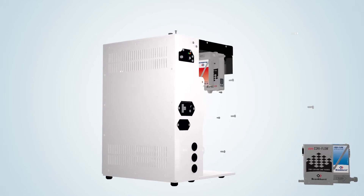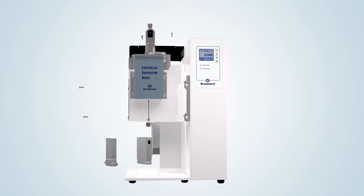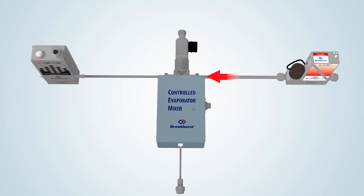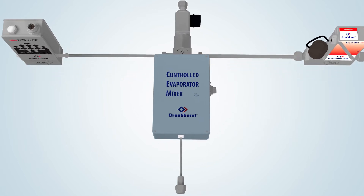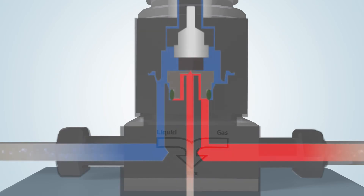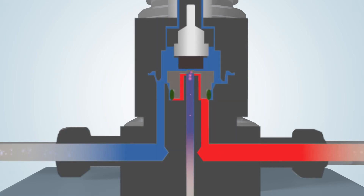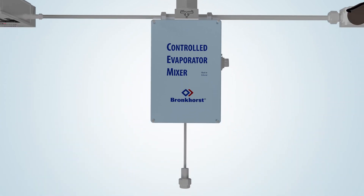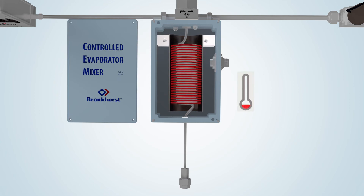The unique Bronkhorst temperature controlled mixing and evaporation device forms the heart of the vapor delivery module. The gas flow controller provides an accurately controlled carrier gas flow. The liquid, drawn from, for example, a pressurized container, is measured by the liquid flow meter and led into the mixing valve. This valve is actuated via the PID controller on board of the liquid flow meter. When the plunger of the valve is lifted, a small pulse-free flow of liquid is injected into the carrier gas stream. This combination forms an aerosol and is subsequently led into the heated section of the evaporator to achieve total evaporation.